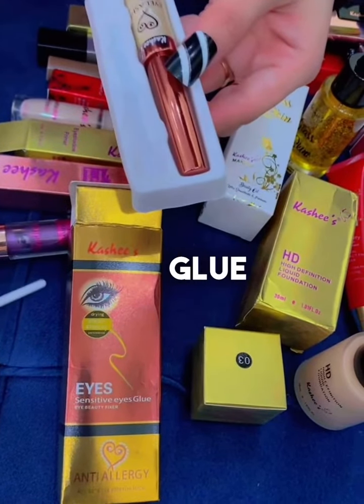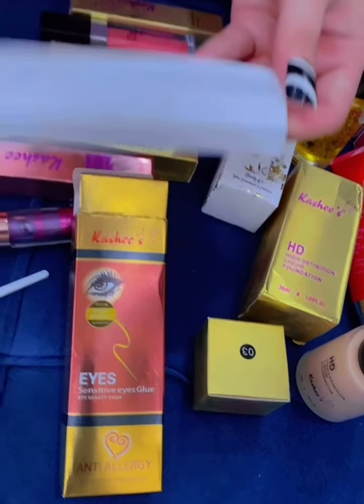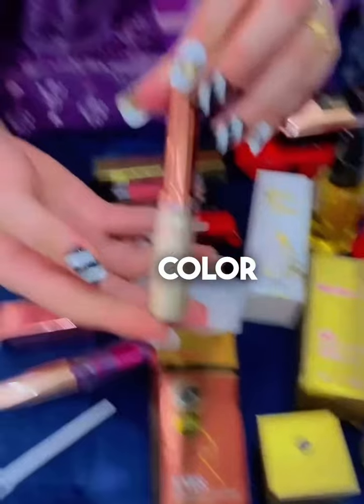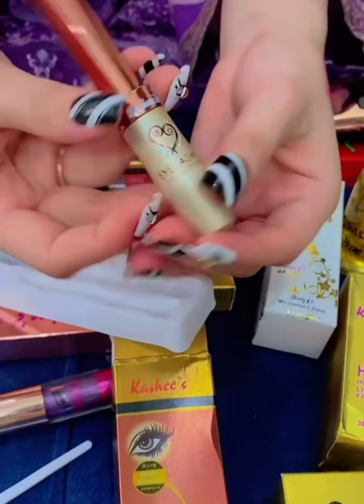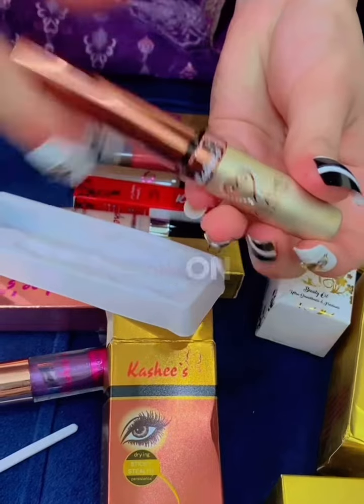The packaging of this glue is also very good. The color combination is also very good. Before applying eyelashes, apply glue on the eyelashes.